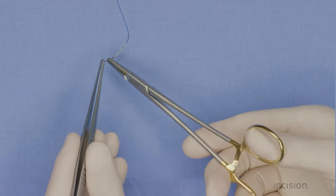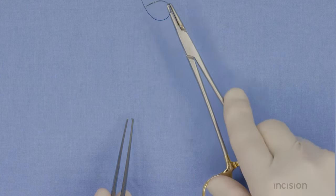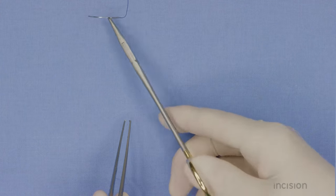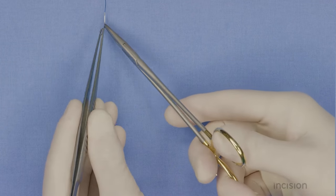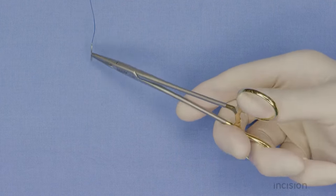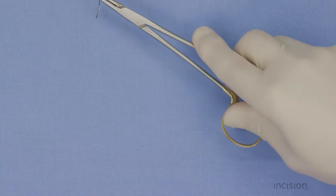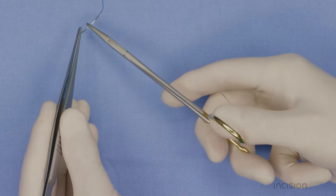In narrow spaces with limited room for moving the handles of the needle holder, it may be necessary to place the needle on the needle driver in an oblique manner, requiring only a push or a pull to perforate the tissue with limited rotation. Positioning the needle driver more to the eye works best for soft tissue, since less force can be placed on the tip.